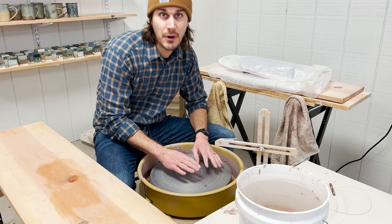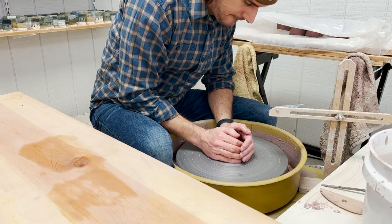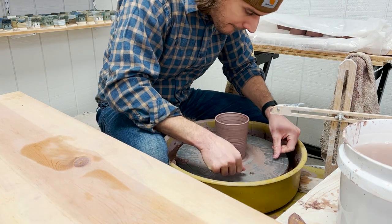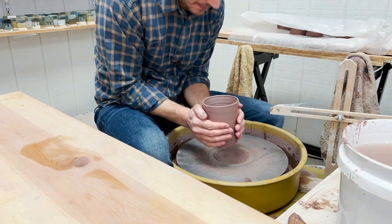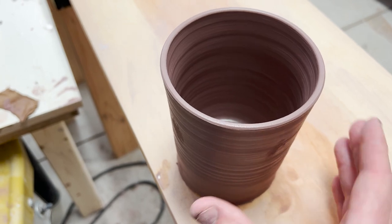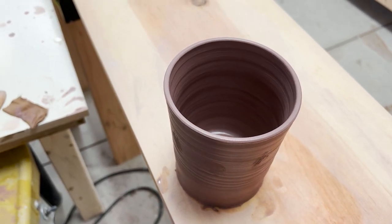Previously, I would just throw it right here on the metal wheel head and then with dry hands, take it off with my bare hands and move it over like this. You just saw me carefully take it up and move it over onto the wear board. It's not a bad way to do it — it's a very primitive way to do it. The problem is you're inevitably going to give a little flex and bend to the rim of the pot and it's not going to be a perfect circle anymore. And that makes me sad because I like perfect circles.